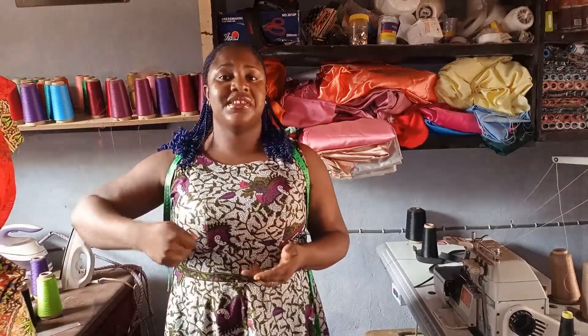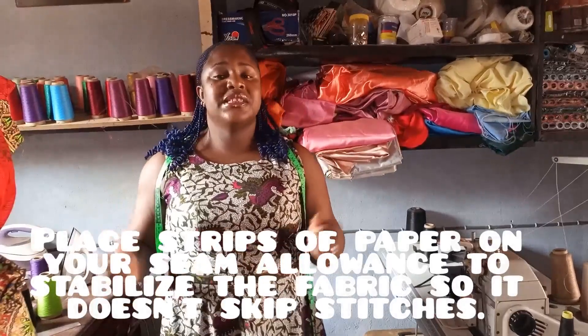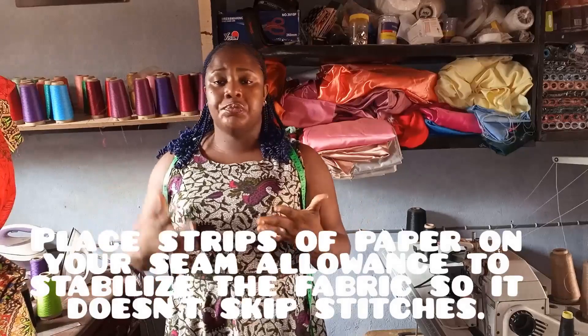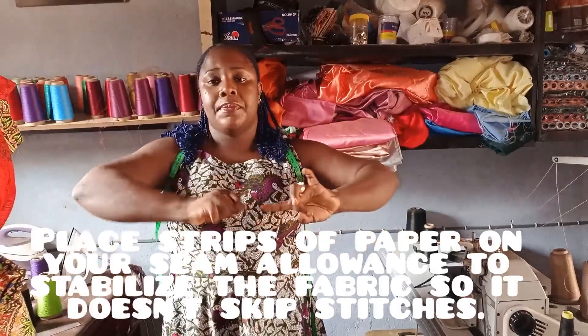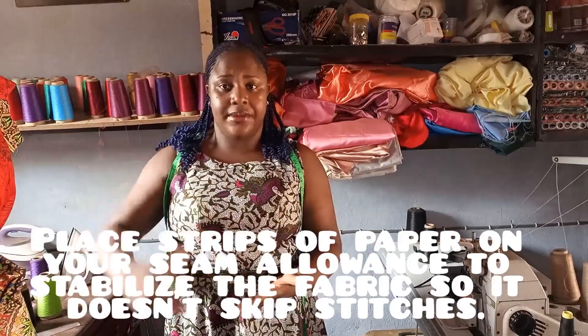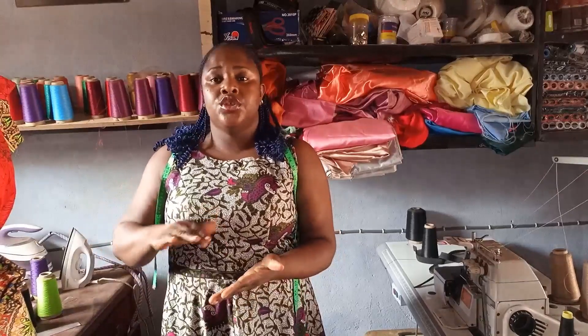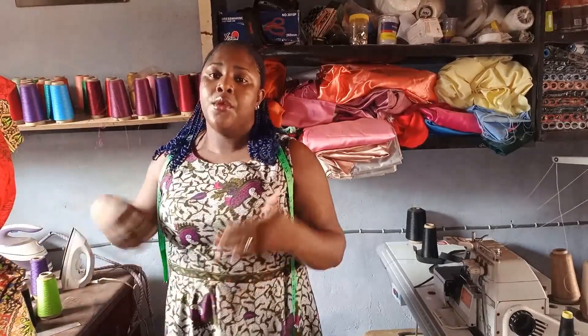If for any reason your sewing machine skips thread, it's because the fabric is stretchy. You need to cut pieces of paper and line them on your seam allowance — on the part you're going to sew — then stitch on top of the paper and the fabric together. The paper will stabilize the fabric. When you're done, you can remove the paper and make your work neat.